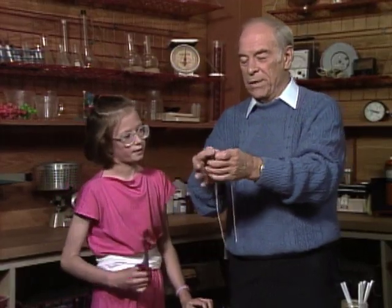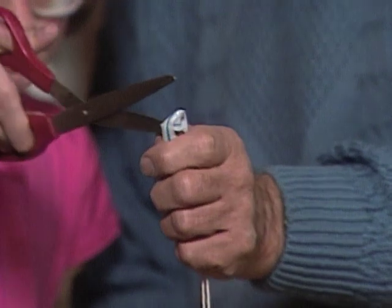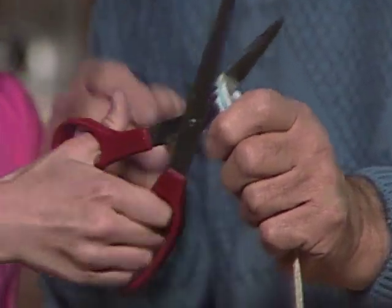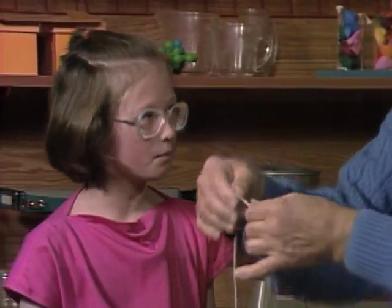So you pick up the scissors, and I'll bend the straw like this. What I'd like you to do is to cut right through the middle. There. Now, in spite of the fact that you cut through the middle, you haven't cut the string. Well, that's impossible.